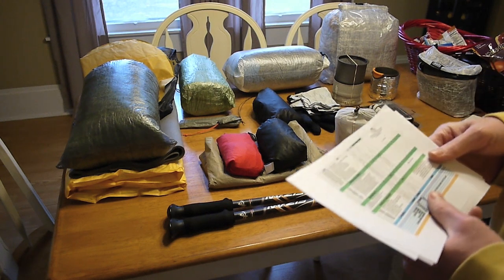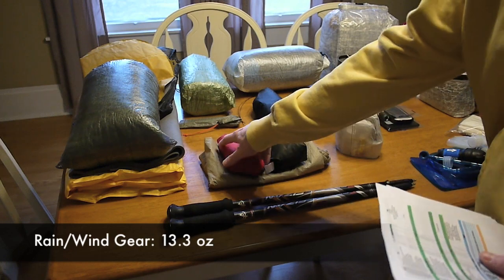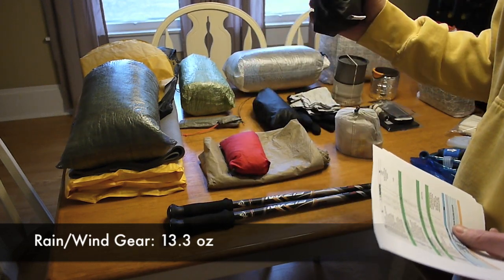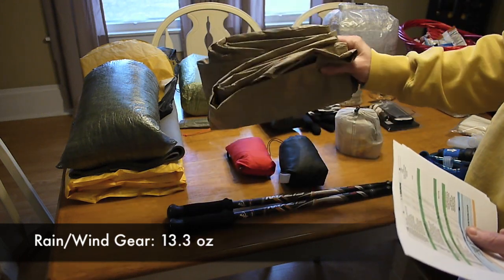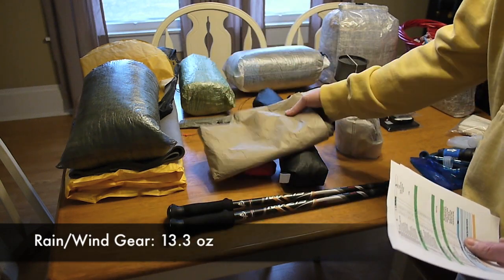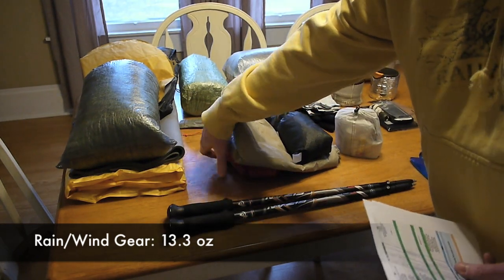The next thing is my rain and wind gear. I've got my Patagonia Houdini and my Loops Ultralight Sil-Nylon Rain Jacket.